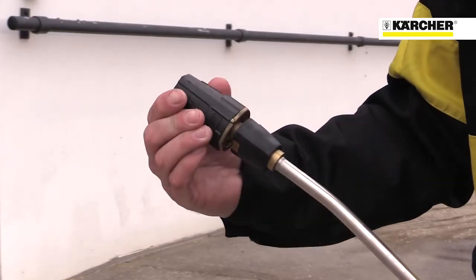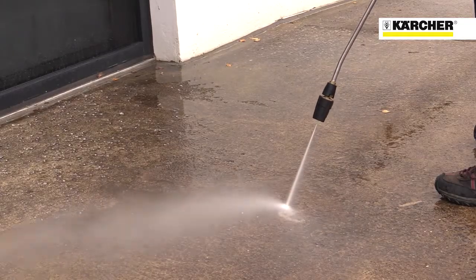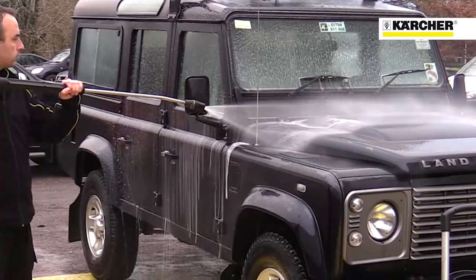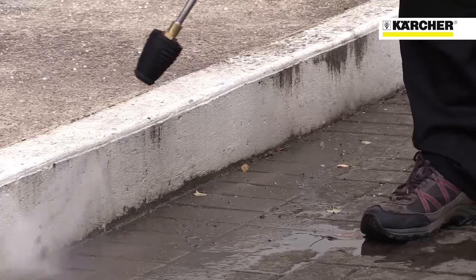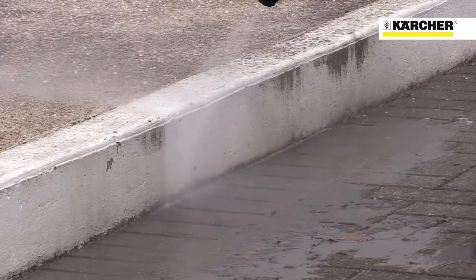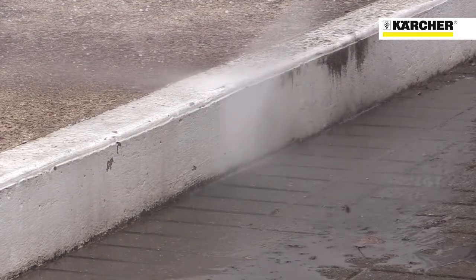The machine features Karcher's versatile triple nozzle with pencil jet for the most stubborn dirt, fan jet for normal use, and chemical jet for applying detergent at low pressure. The machine also includes Karcher's dirt blaster nozzle that rips through stubborn dirt easily and quickly — perfect for cleaning tools and equipment after a job.